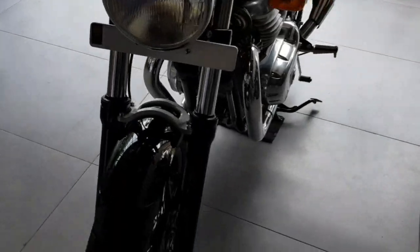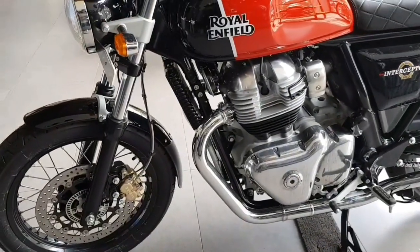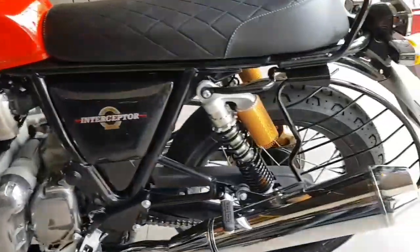This video is called Interceptor 650. In the seat position, in the handle, in the seat position, in the handle.